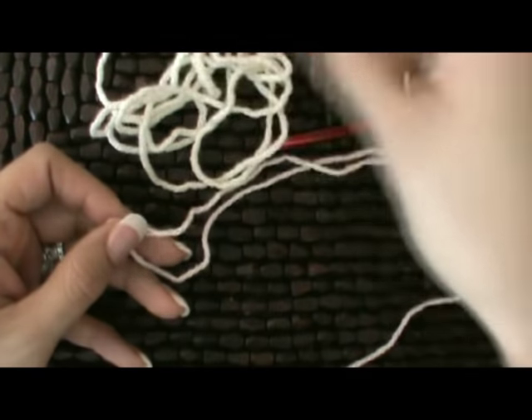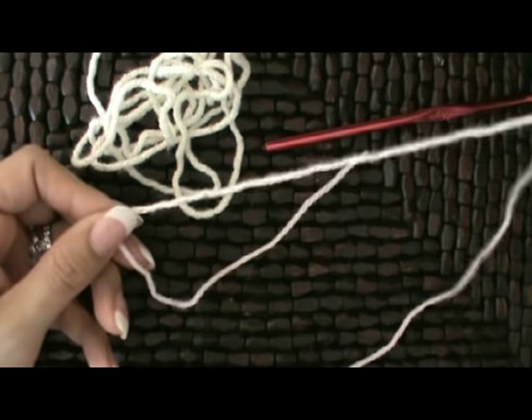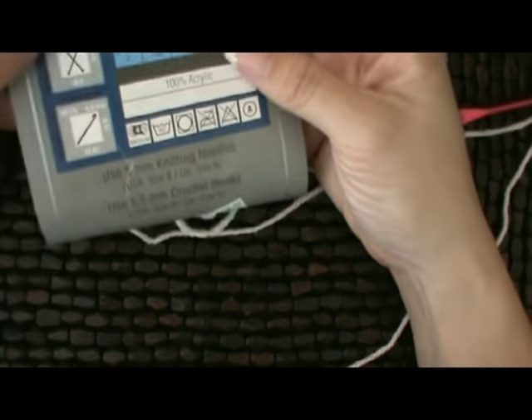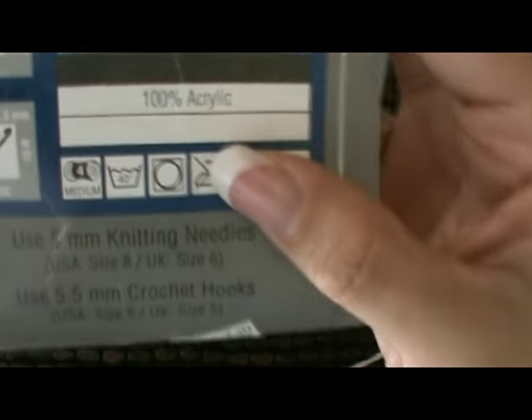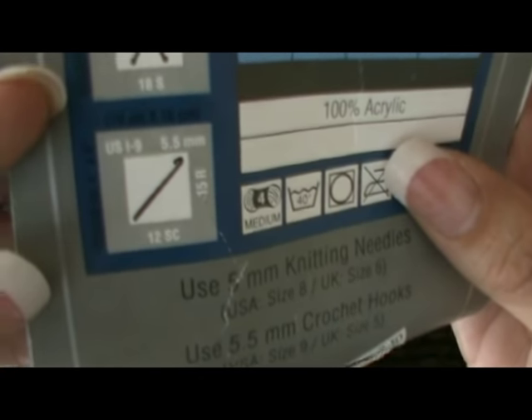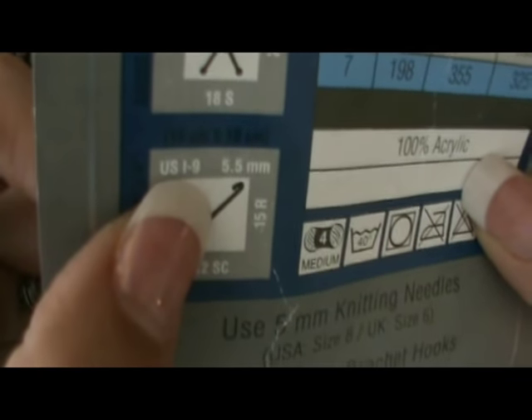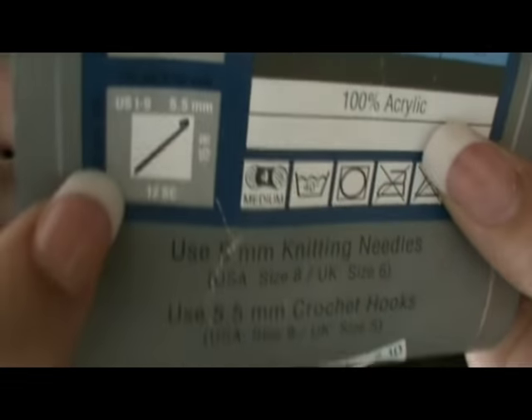I'm using just regular yarn — a cream and a pink in honor of the little girl. It is important that you can use whatever yarn you'd like, but follow the suggested hook size on your yarn. This is just an acrylic yarn, and it suggests I use a size I crochet hook, so that's what I'm going to use.